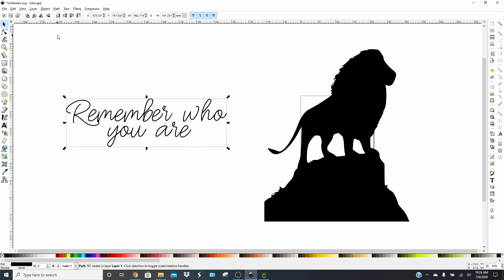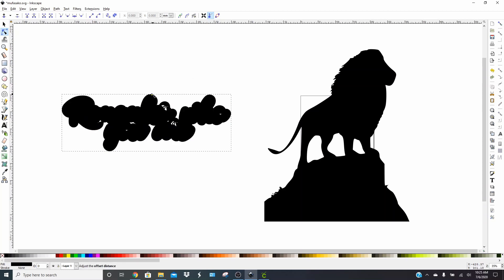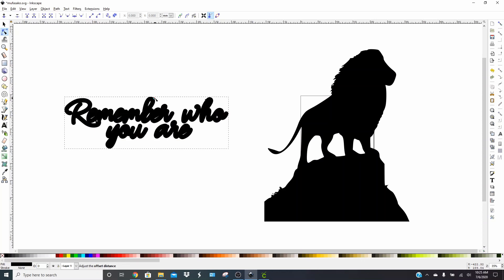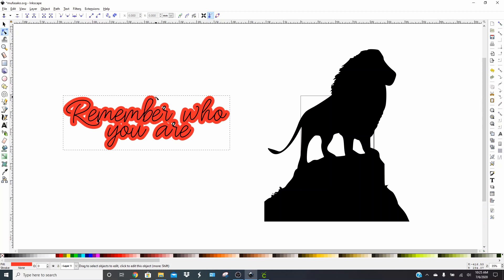Now we're going to use the Linked Offset. A lot of people, when you open Inkscape, there's a little box over here and it's going to be blue — you'll see it has two little boxes and an arrow between them. Make sure you de-select that. That is a snapping tool and it's going to make your offset harder to work with because it's going to want to keep your offset attached to your letters. Now go to Path and click Linked Offset. Somewhere in your word there will be a little diamond and you can pull that out. I changed the color on mine because it's black and super hard to see. Change the color so you can see it a little better, then pull it out to however wide you want it. I think that looks like a pretty decent size.